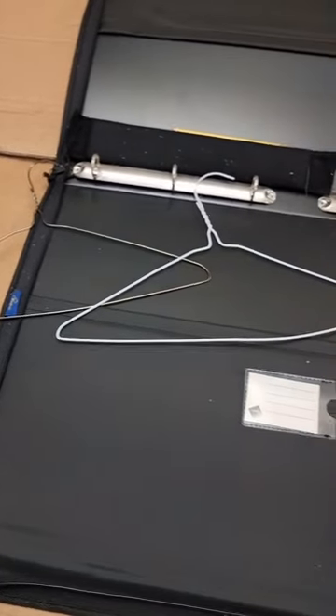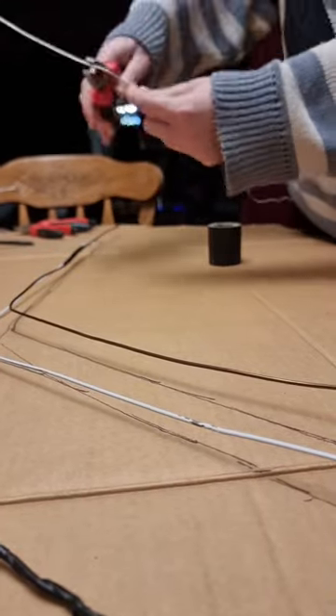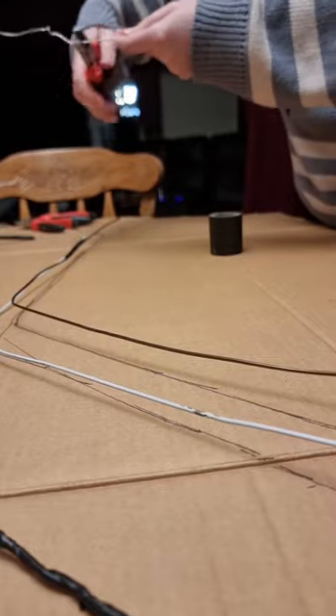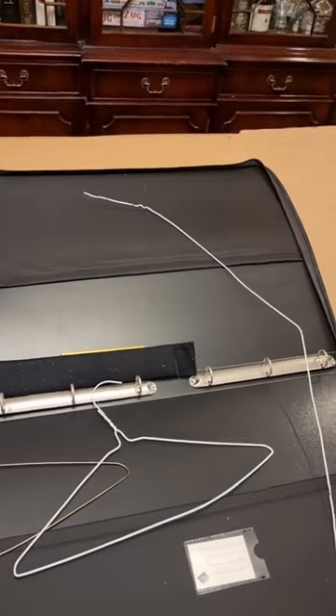Hello everyone! Welcome to my wing tutorial. I'm using two wire coat hangers and some pliers to make the shape of the wing. These are for my Nimona cosplay. Obviously follow whatever pattern or shape for your own and these will probably work for most designs.